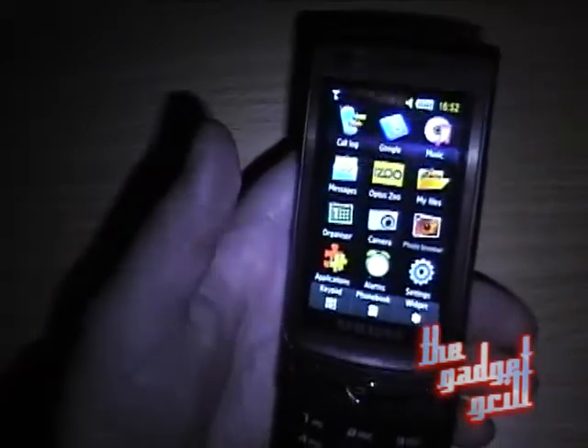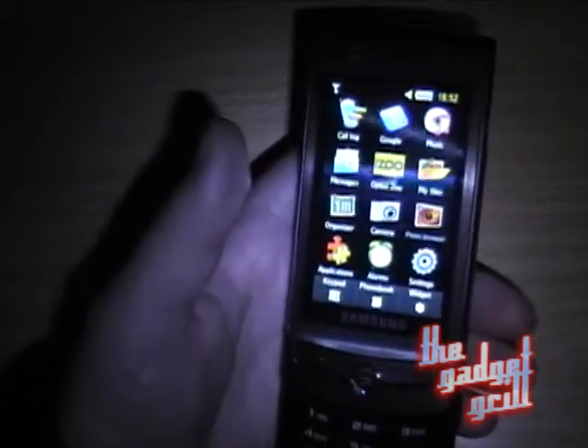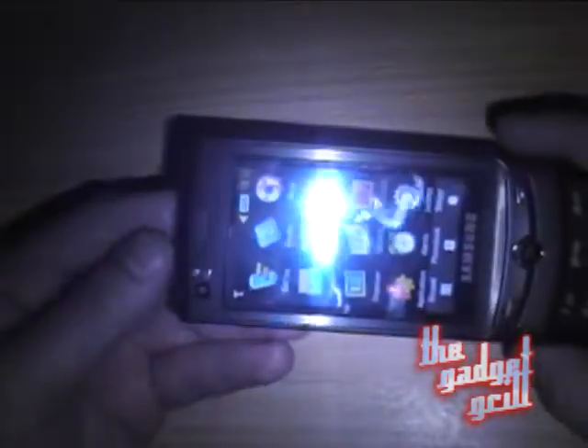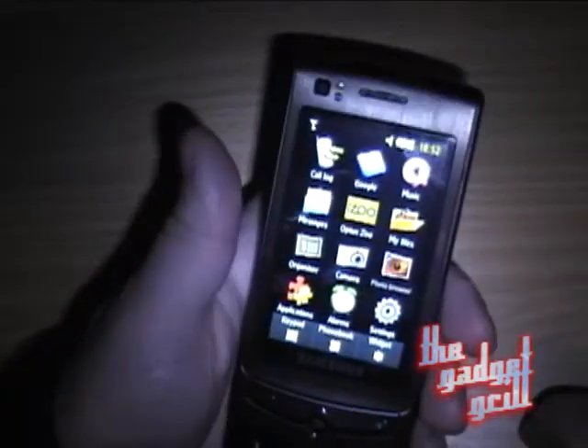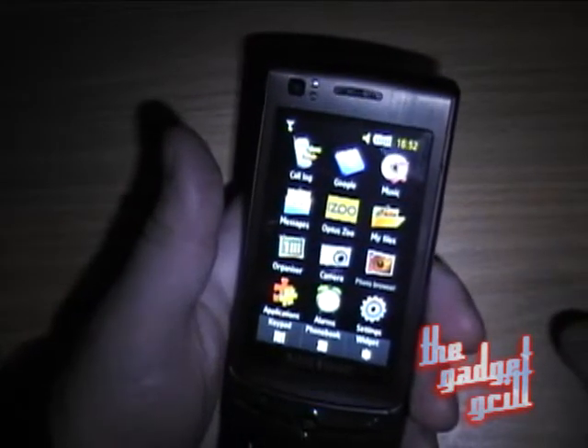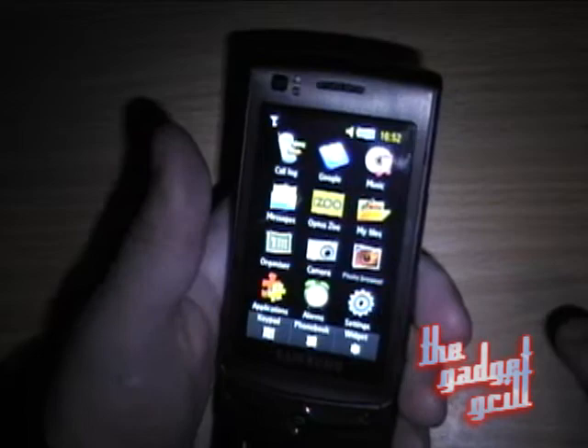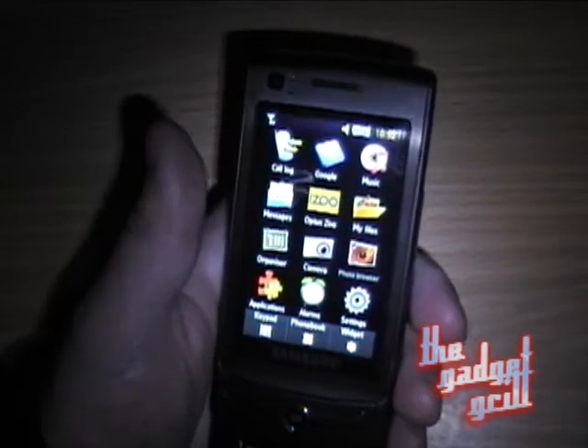Interestingly, the phone has an accelerometer, but it just doesn't use it. I'll switch this — and as you can see, nothing's happened. The accelerometer only kicks in when you're browsing the web, and that's it. It seems to just ignore you at all other times.